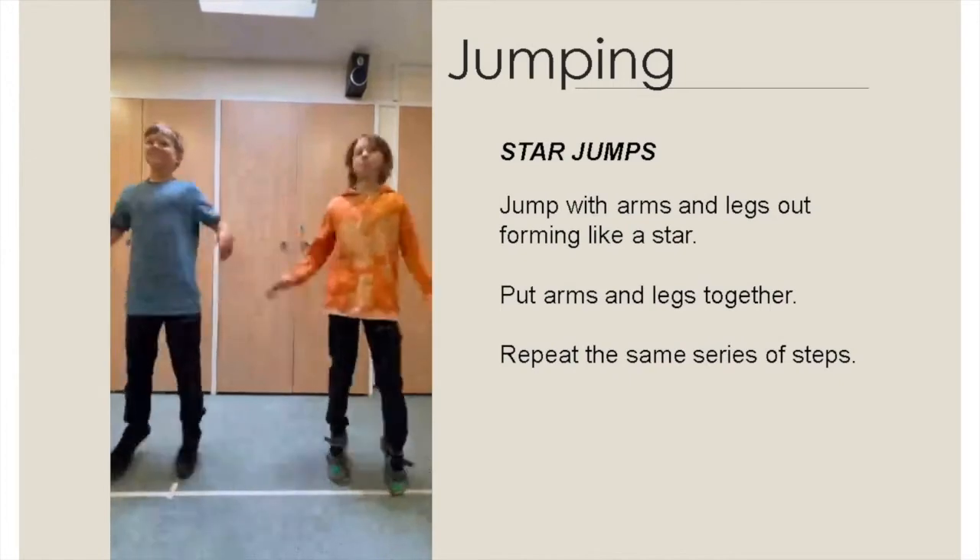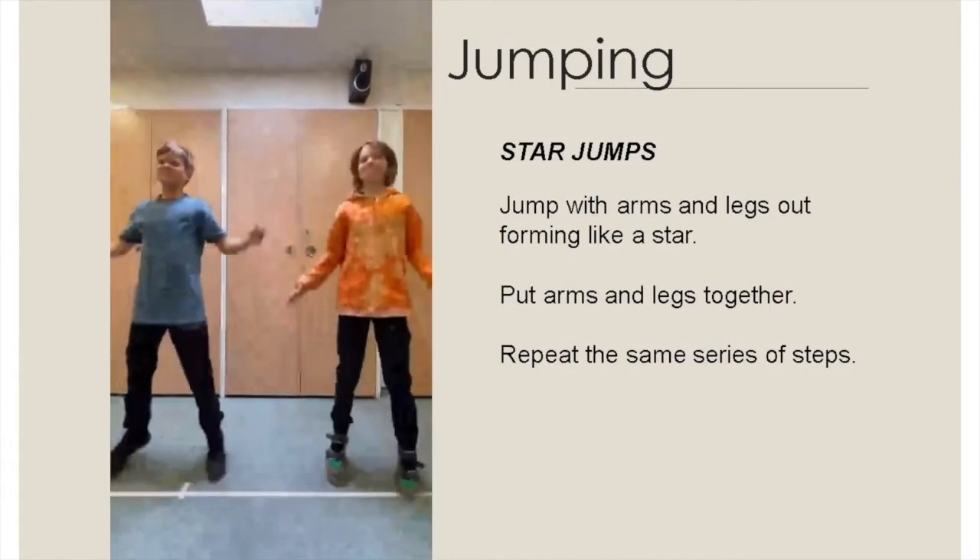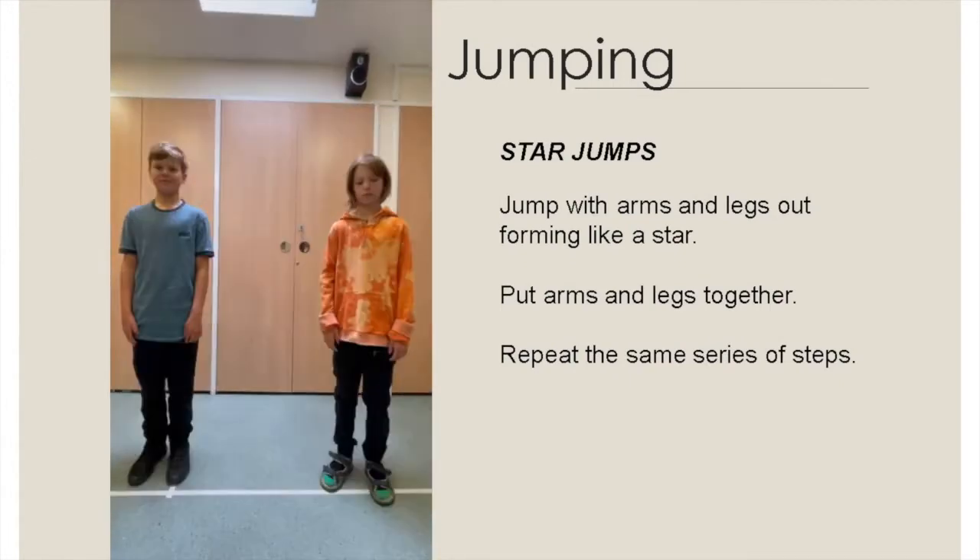Jump with arms and legs out, forming like a star. Put arms and legs together. Repeat the same series of steps.